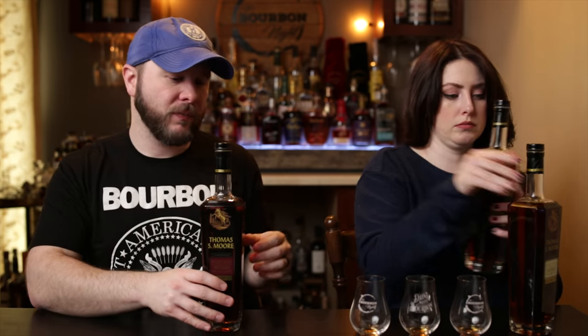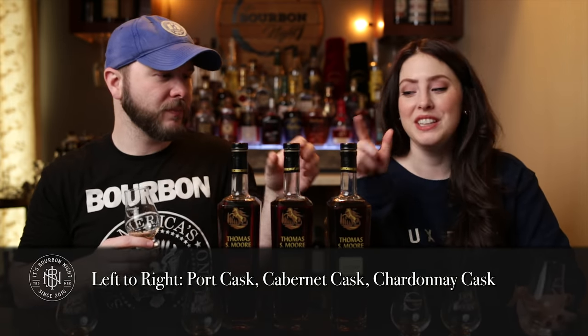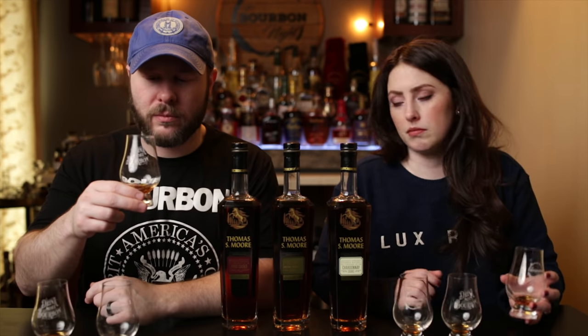Let's bring them all back in reverse tasting order. I'm definitely leaning toward the reds, but going back to the Chardonnay nose — it still has that green apple, but now brown sugar has shown up and I'm getting more bourbon out of it. I might have to take back what I said about the Port having the best nose. I think these definitely needed to open up, and we probably need to revisit them on a live. Going back to the Chardonnay sip — still tart, a little apple, hot in a weird way. Not as balanced as the nose suggested.